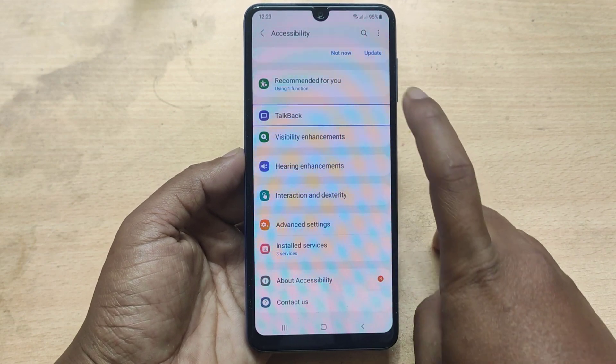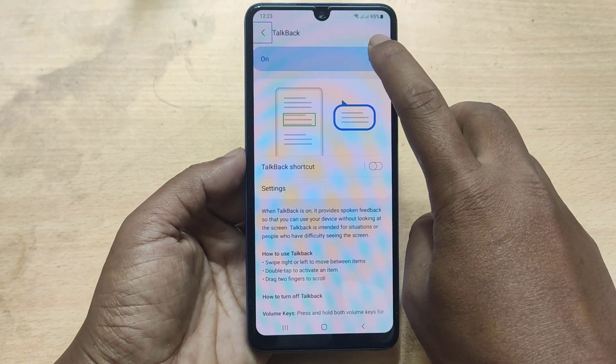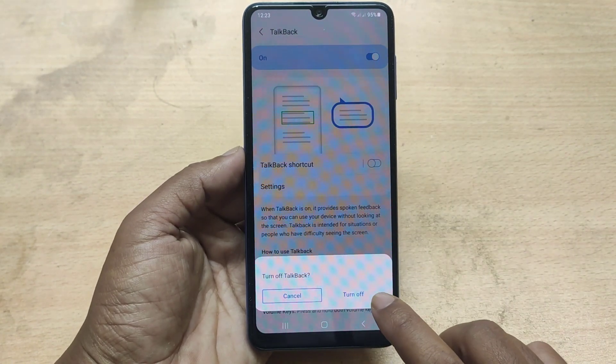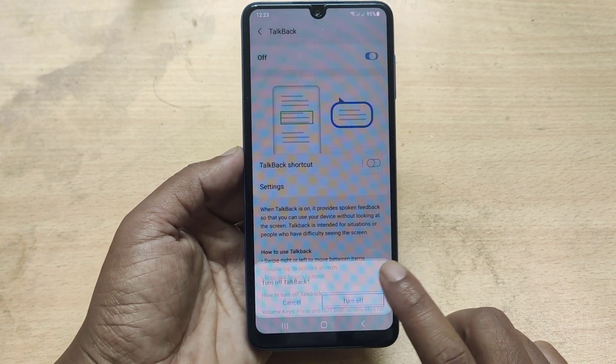TalkBack — 5 of 17 in list. Navigate up, out of list. TalkBack on switch. Double tap to turn off TalkBack. Cancel button, Turn off button — click here.